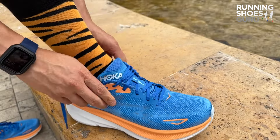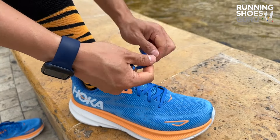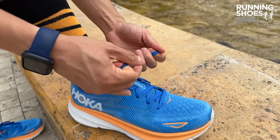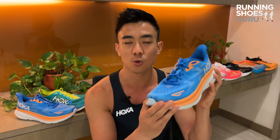HOKA has an obsession with narrow toe boxes, and even in a half size bigger than my regular size, the Clifton 9 still gave me a black pinky toenail after my long run. I recommend getting the wide version even if you have normal width feet — it fits true to size in the wide version.